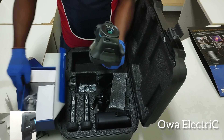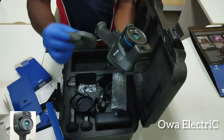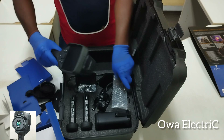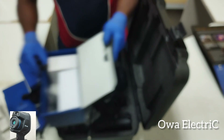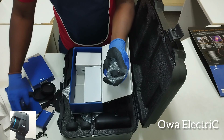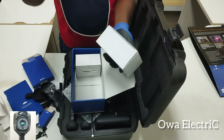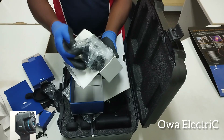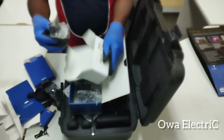We also have international plugs — different types depending on the country you're in. In Nigeria, we prefer this type, though we also use others. Wherever you are, you have a choice of plug — that is one of the advantages of this advanced thermal image camera.